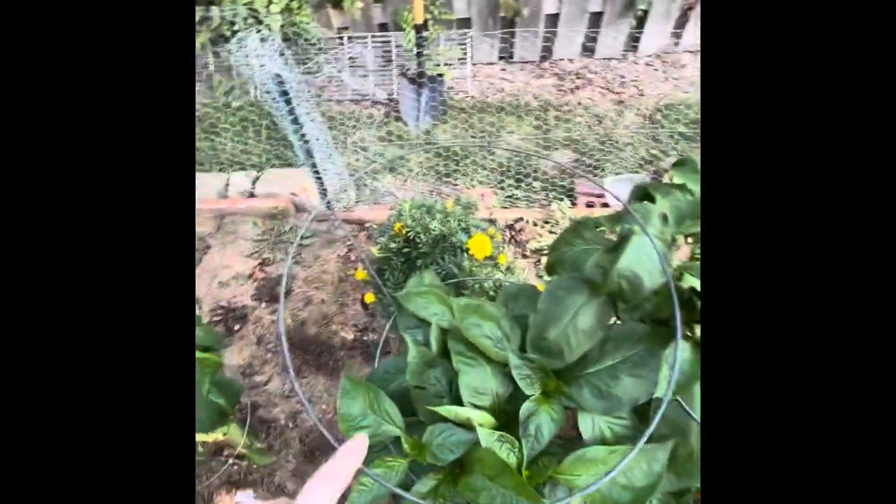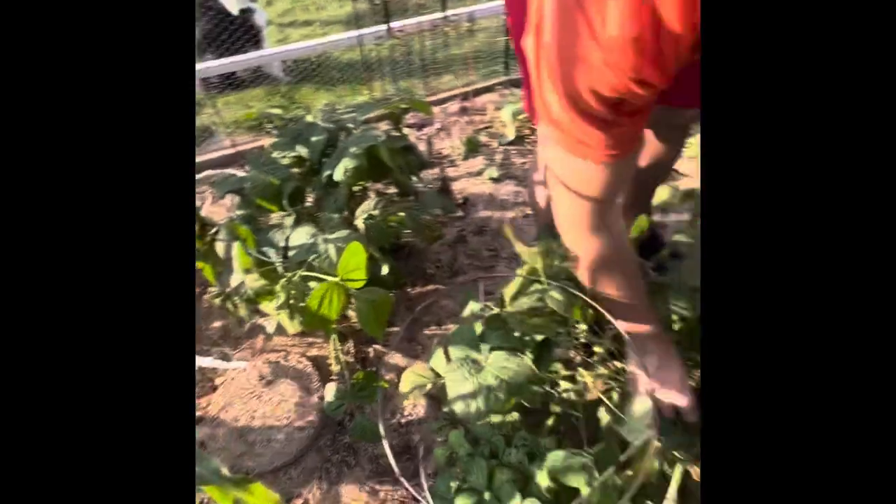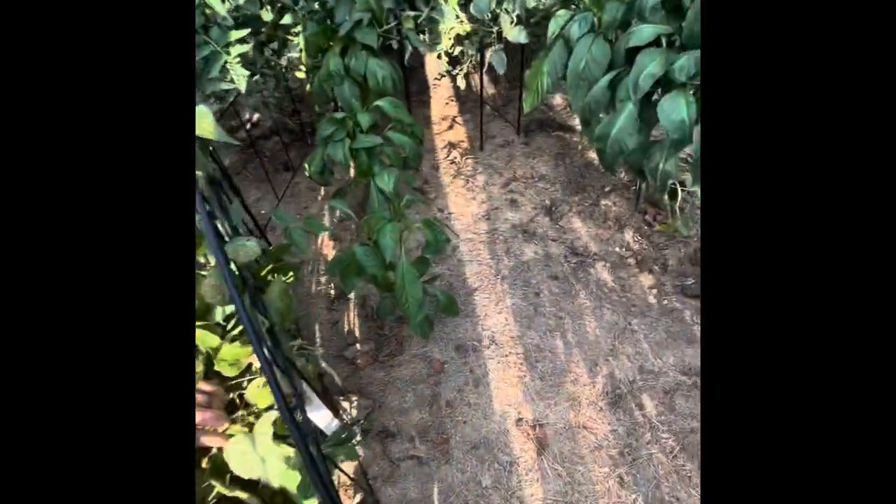We'll keep an eye on our peppers and our tomatoes. I'm really excited about the peppers because we like to make stuffed peppers — it would be fun if we can get big ones and make homemade stuffed peppers.